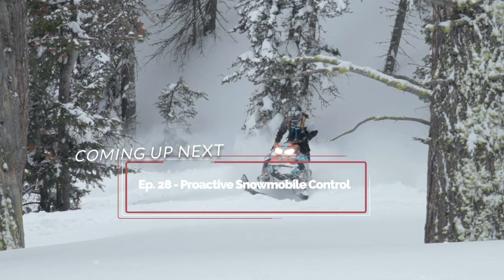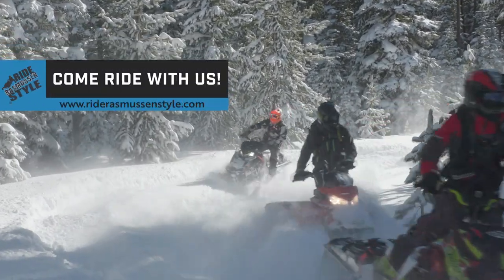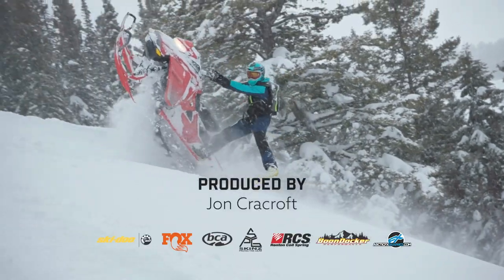Thanks for watching Back to School. In the next episode, we'll be discussing proactive snowmobile control. If you find these tutorials helpful and want the full experience, we'd love to have you join us on the mountain. Get details about our in-person clinics at riderasmussenstyle.com.